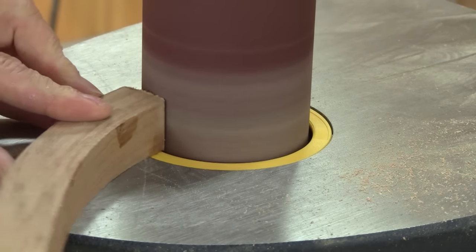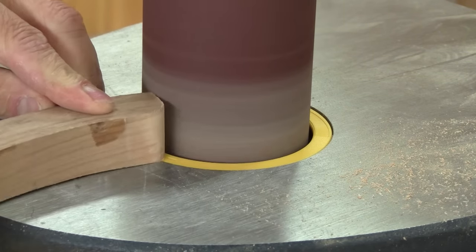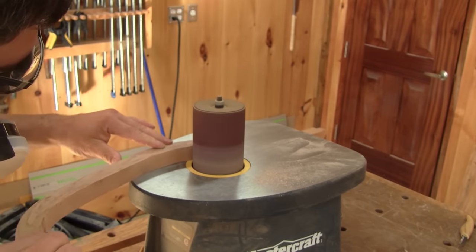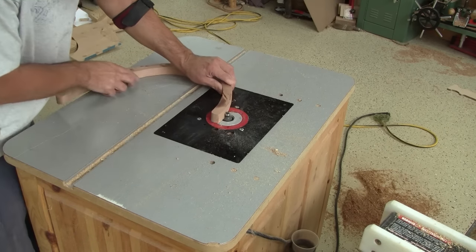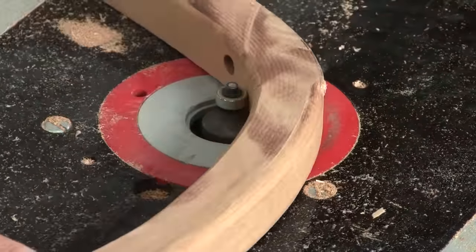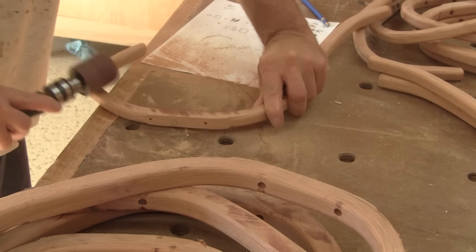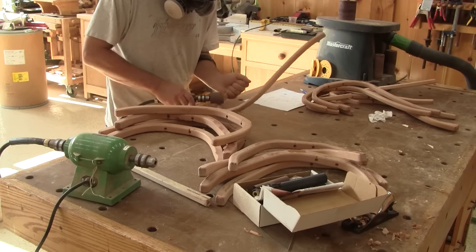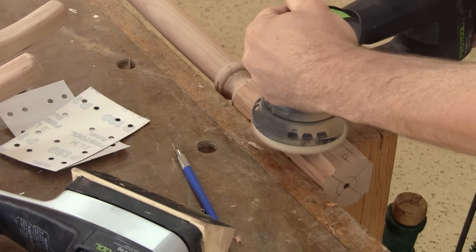Now I can sand all the legs and hooks. Next, I can route a round over on all those nice curved pieces of wood. But I need to be extra careful not to route where the posts will touch them. Then I can make the final sanding with a pneumatic drum. The last thing to do before applying the finish is to sand the flat surfaces.